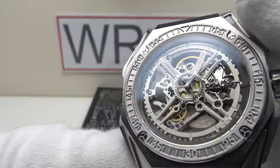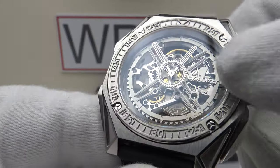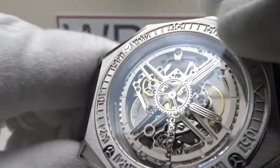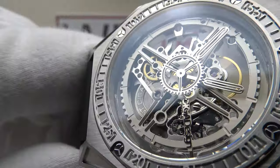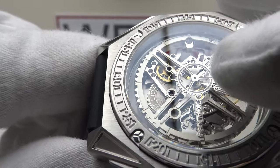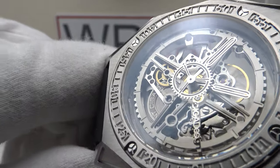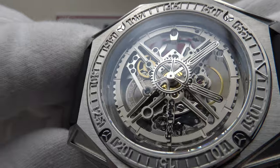I like the skeletonization of it. The bridges to the movement are very well detailed and finished — it's just an absolute delight to look at the escapement, the balance wheel running, and of course that 60-second gear which replaces the second hand running on the cannon pinion. Absolutely gorgeous.